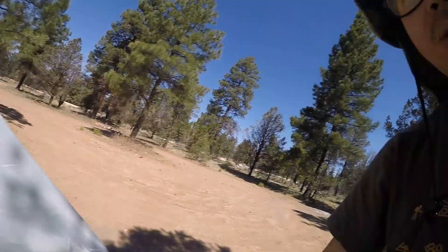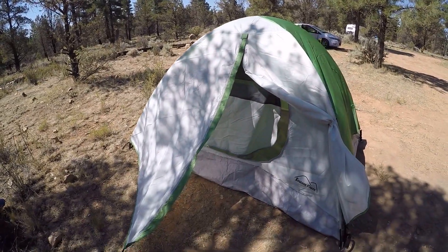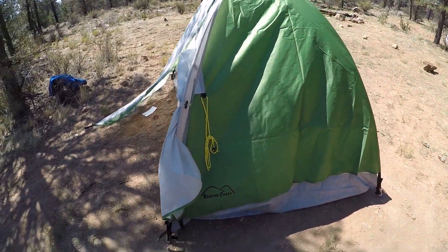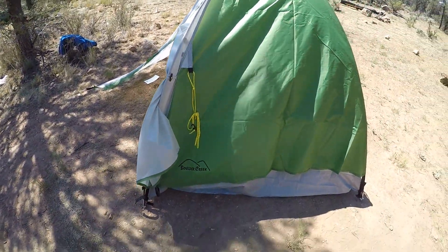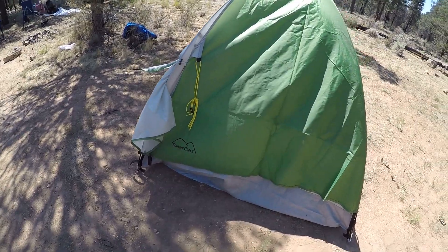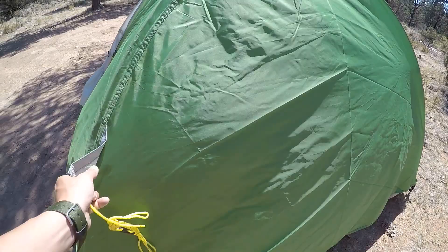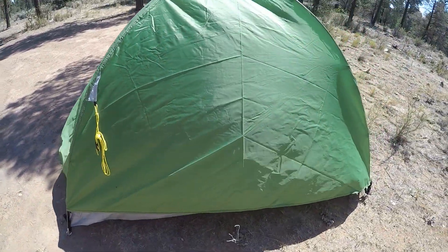Here's a last 3D overview of the tent. It also has guy-out points. Checking for reflective material — there is no reflective material on this tent.